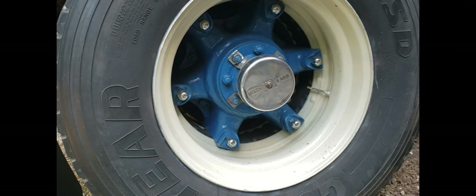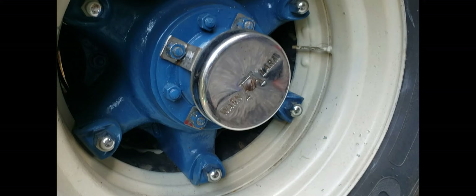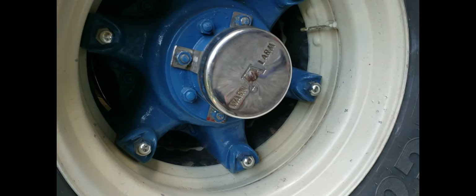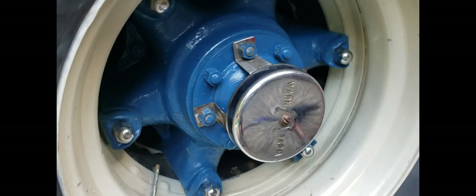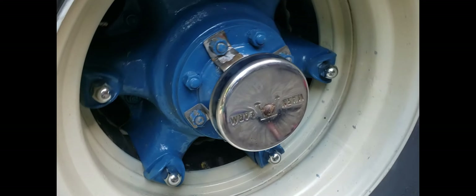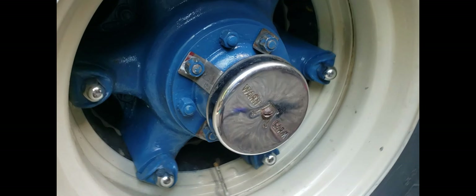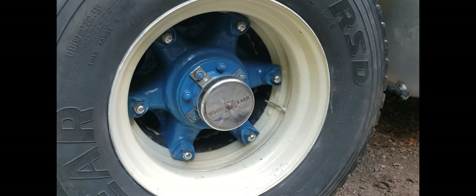So I got it mounted — made a four-bolt bracket off the axle. Just got to do a little painting yet, but got the brake side done. Let's give it a spin. Pretty cool, old school.